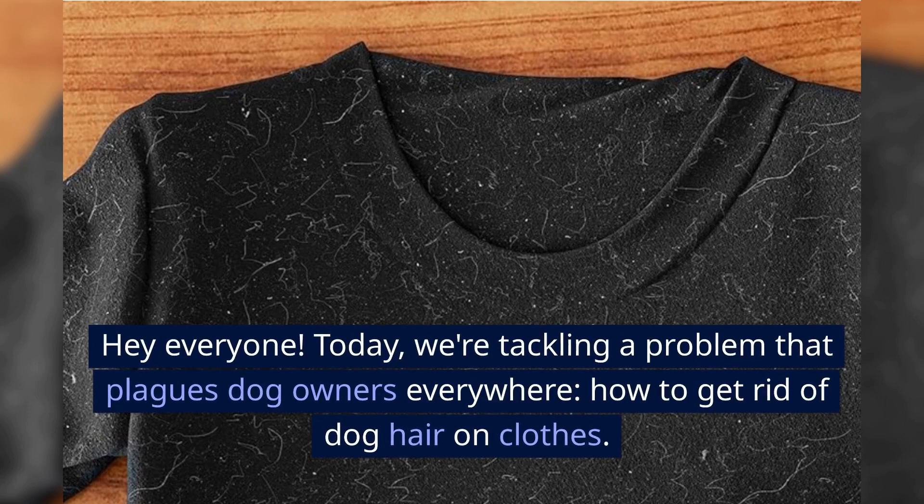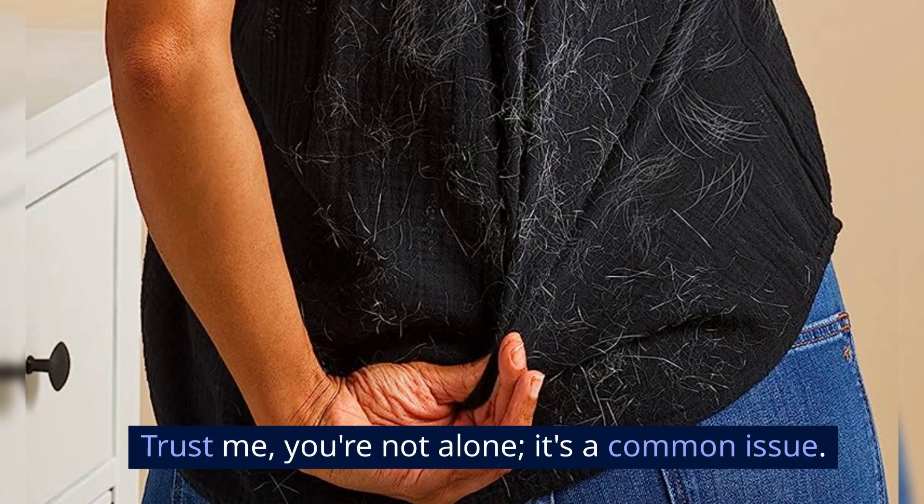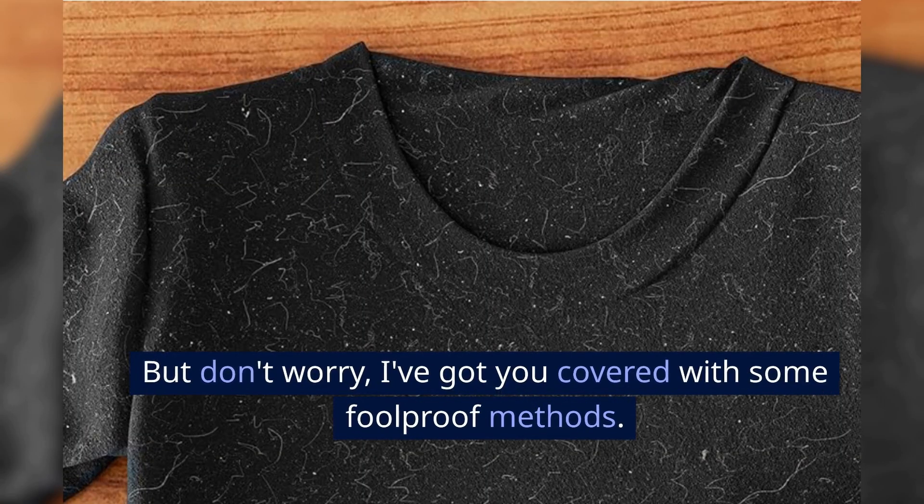Hey everyone! Today, we're tackling a problem that plagues dog owners everywhere: how to get rid of dog hair on clothes. Trust me, you're not alone, it's a common issue. But don't worry, I've got you covered with some foolproof methods.